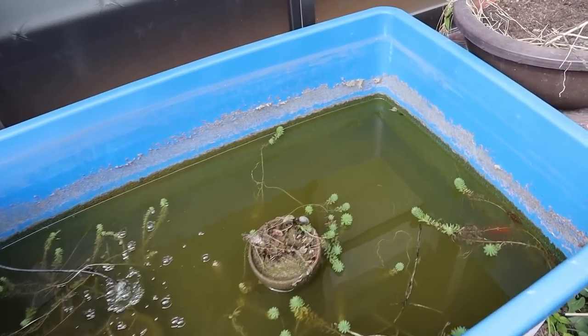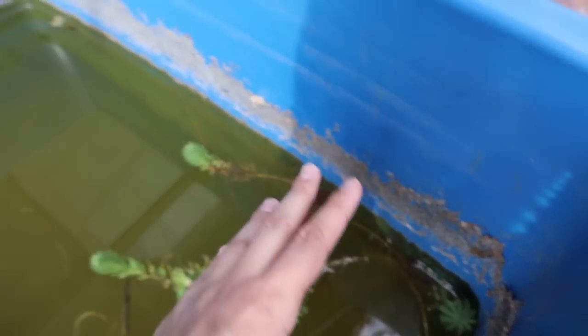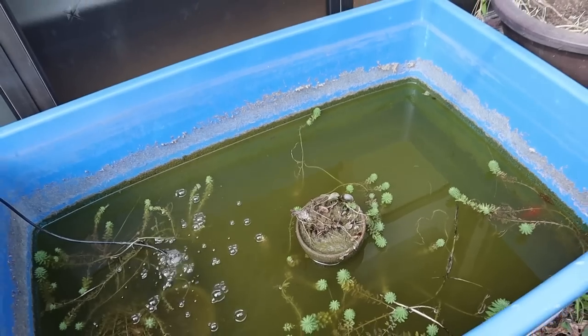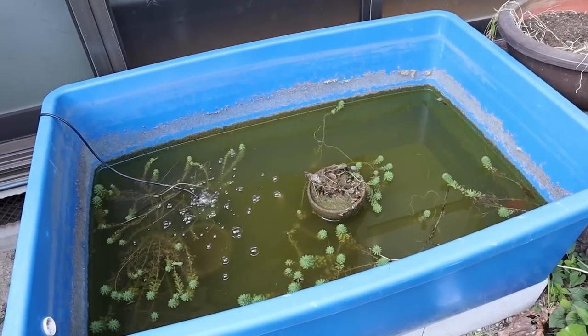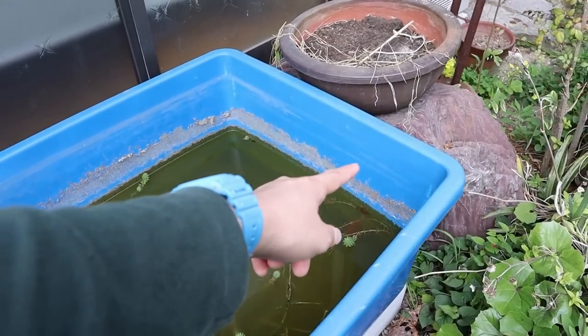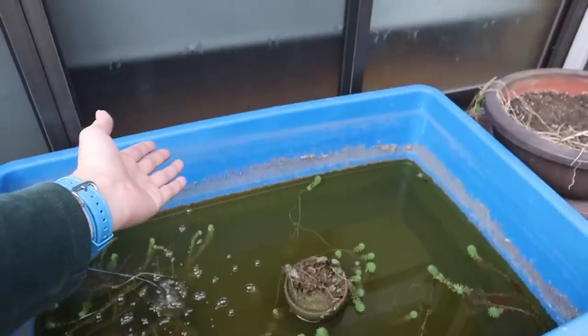Hopefully we can get some algae growth — you can see there is algae already. I don't mind if the sides become all dark green. That would look really nice and natural, and I'm kind of hoping that would happen over time. You can see it kind of has happened, but the water level is low so it's all drying out.